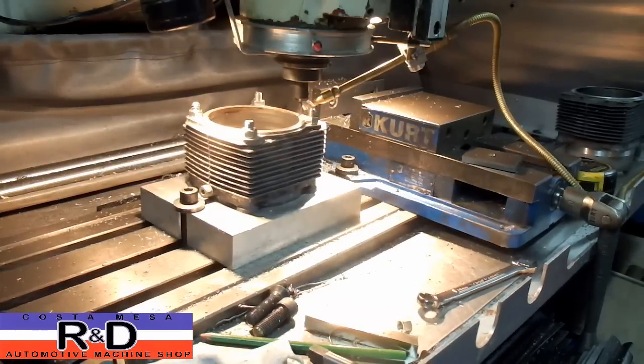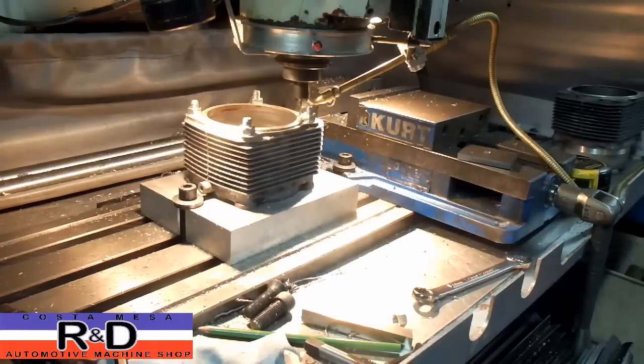We've got this set up to take three passes and the first pass is done — cutting arrows.